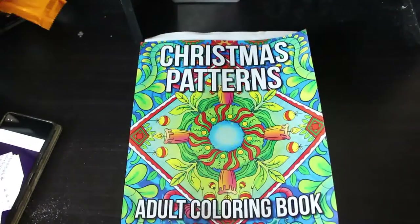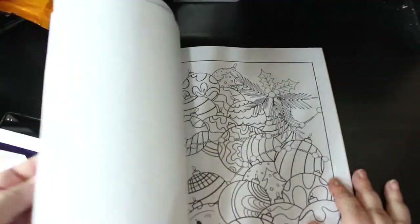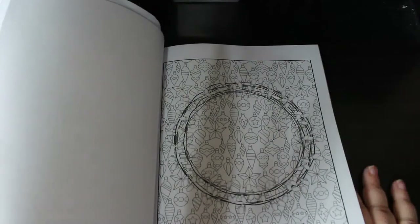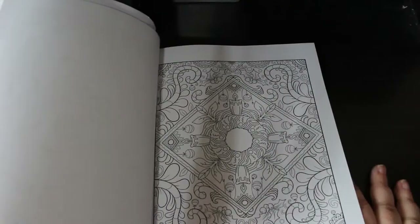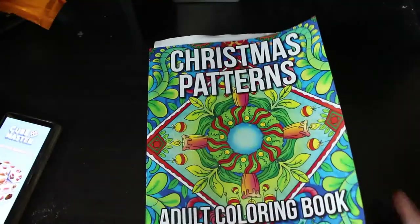I did buy one Ava Brown book from Amazon as well, which was Christmas Patterns — this is one from last year. I've started a page in this one. There are duplicate pages, you get two of each. Some of them are quite busy but they're really nice patterns. I have started one so hopefully I will actually get to finish it — I'll put it with my Christmas book pile.